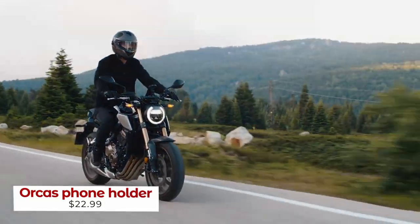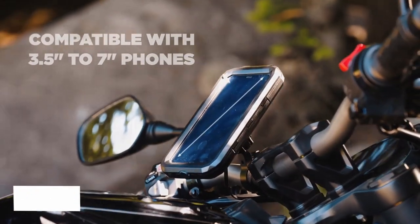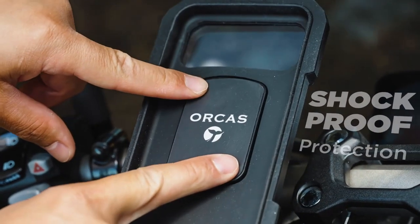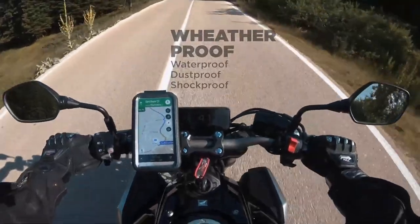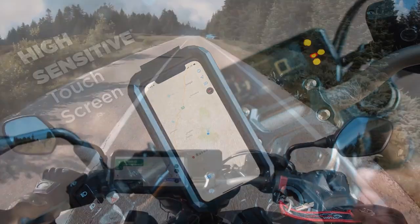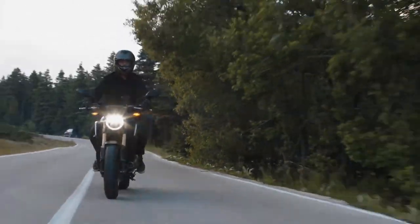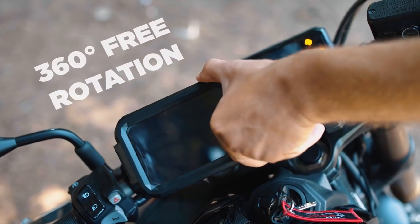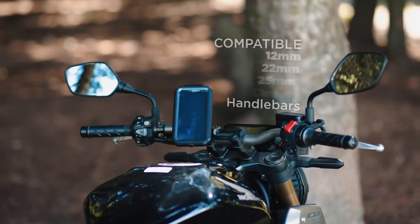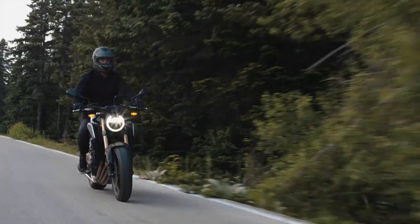Make your biking adventures worry-free with the Orcas. This phone holder is compatible with phones ranging from 3.5 to 7 inches and features QI fast charging to keep your phone juiced up while you ride. Plus, its shockproof, waterproof, dustproof, and weatherproof design means your phone is safe from any dust, rain, snow, or splashes. The aluminum alloy clamp also helps secure your phone in place and ensure that it stays stable while you're biking. Its 360-degree rotation feature makes it easy to monitor your route or check notifications on your phone. With its compatibility with multiple handlebars, the Orcas phone holder is the perfect solution for all your biking adventures.